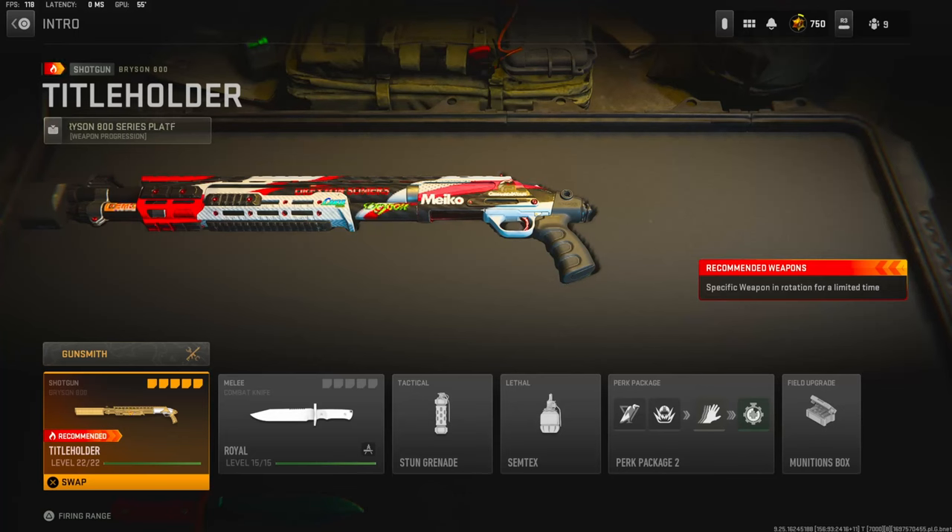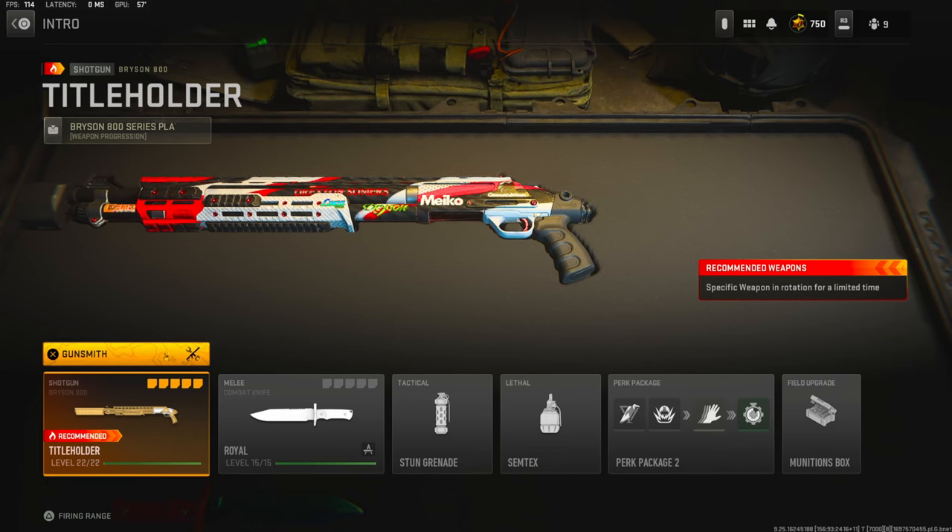Yo, what's going on guys, my name is Klan and in today's video we're going to be checking out my brand new Bryson 800 in Modern Warfare 2. If you guys are new to my channel make sure to hit that subscribe button and also like the video. Let's try to get this video to 40 likes, I'd highly appreciate it.